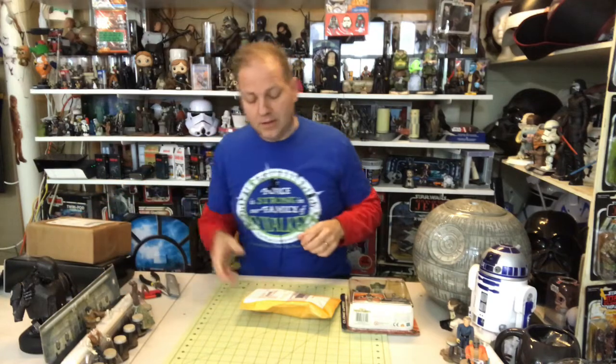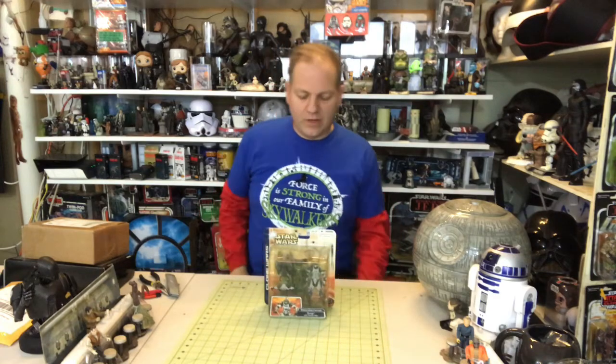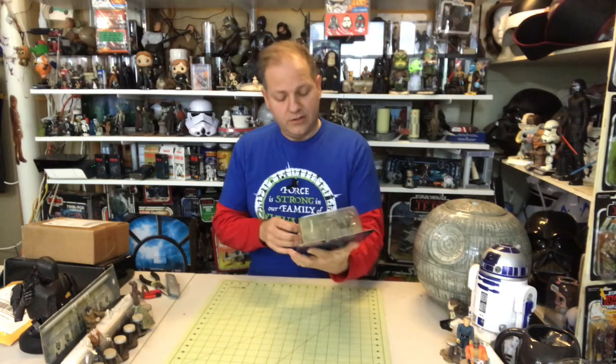This is the Star Wars Clone Wars Dirge with Swoop Bike — yes, a swoop bike — and the Dirge action figure. Some of you might be wondering who Dirge is. If you see it says Clone Wars, you might think of that really cool 3D animated cartoon from roughly ten years ago, but no. Before that, several years earlier, there was another Clone Wars — what they call the Genndy series.